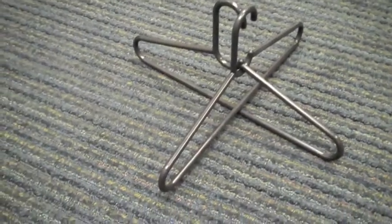First, take two hangers and intercross them. You're going to place hot glue where they cross — right here, and then one right here.